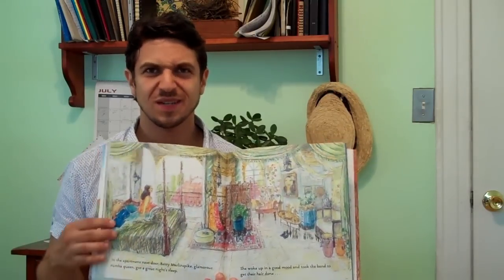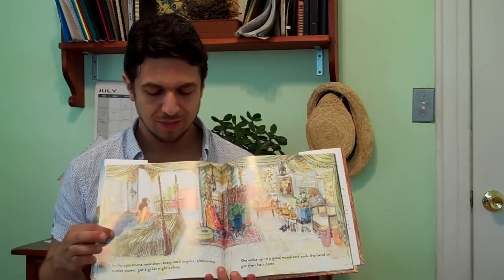I ran around the house yelling, "Label paper! Label paper!" My wife thought I was crazy, but it turns out that drawing on the back of label paper with crayon and then pressing on the other side makes a delightful line.